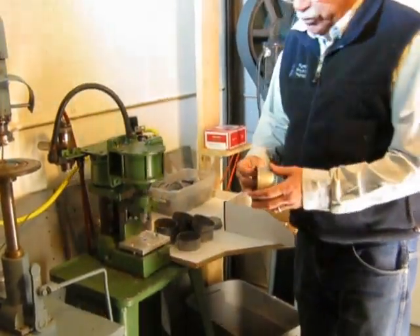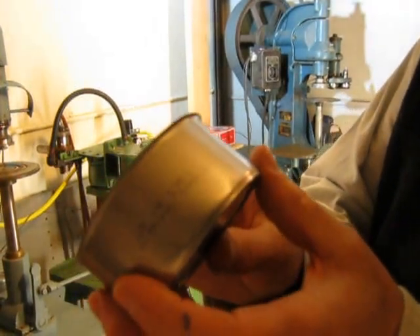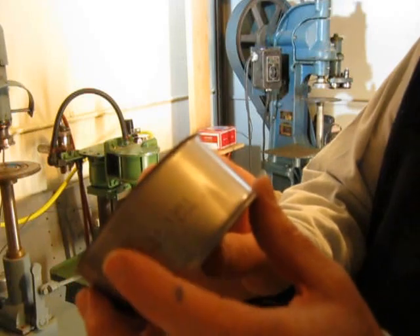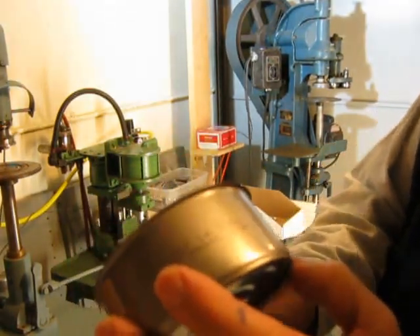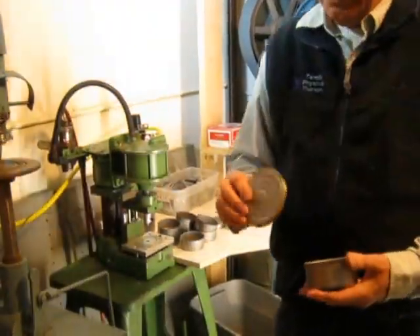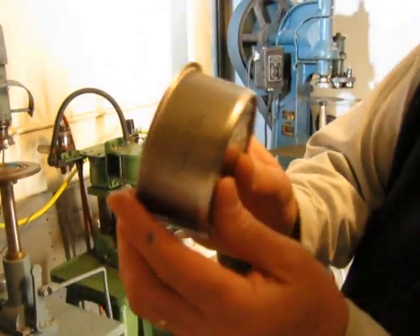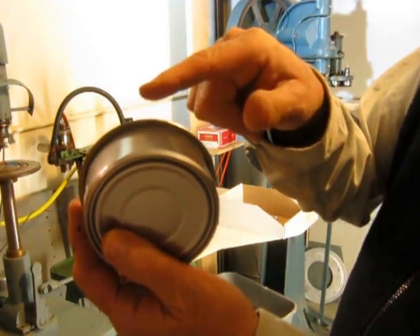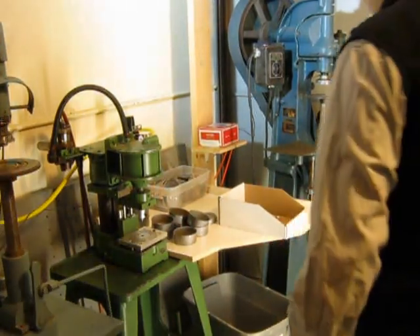If you take a look at a tuna fish can, there's a very exaggerated lip that rolls outside the can. The top, if you look at the side of the can, it goes way out. What happens is the seaming machine rolls it over twice and mashes against the side — that's what we've got to do.